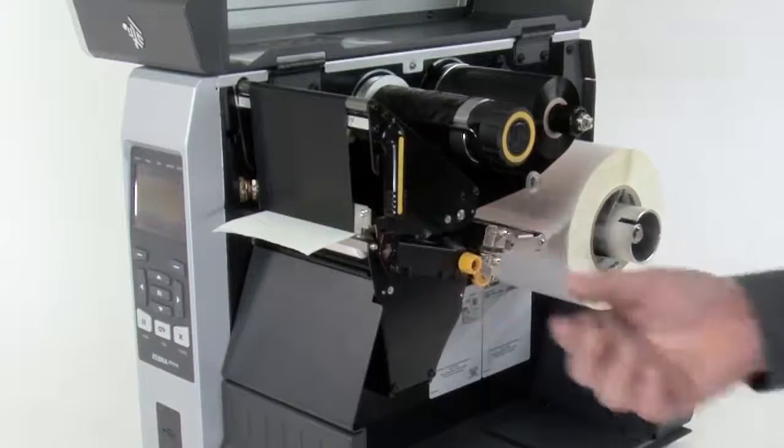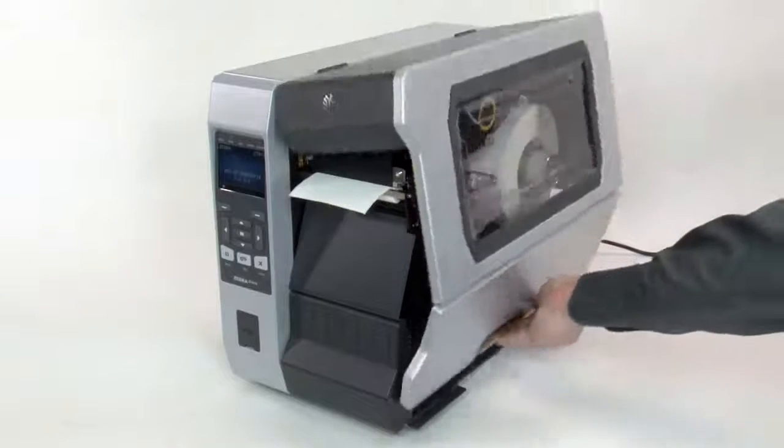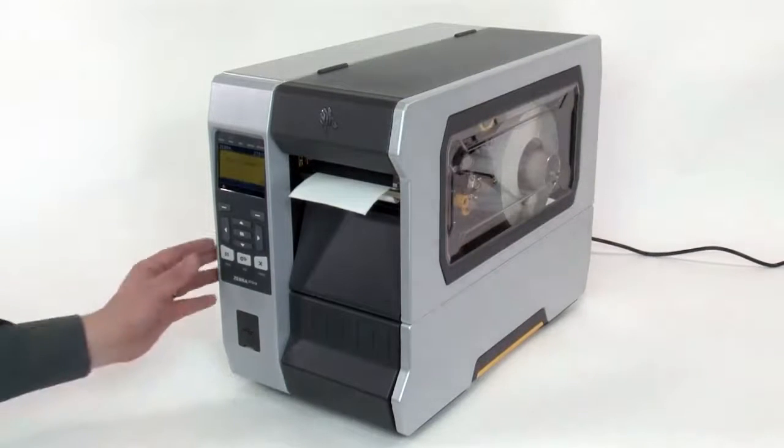Close the printhead. Close the media door. Press pause to enable printing.